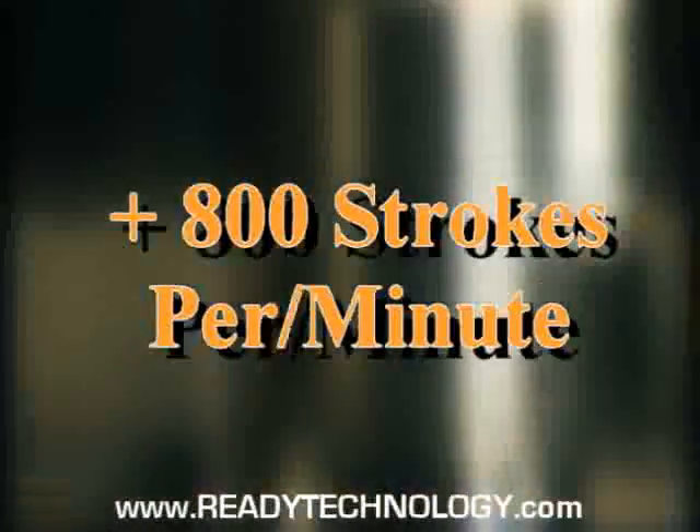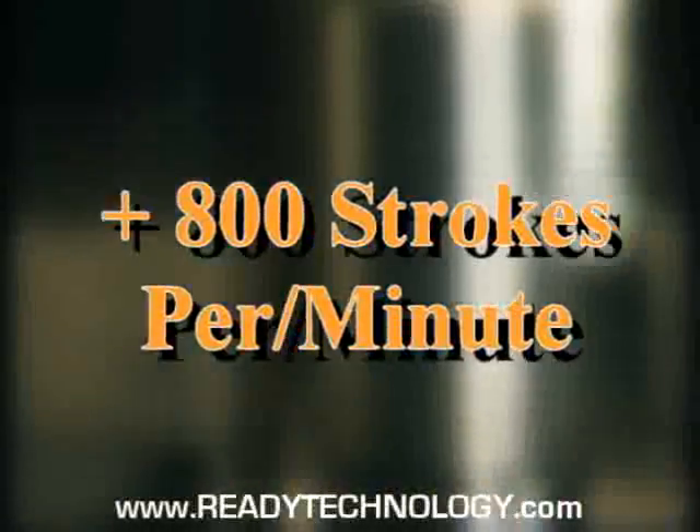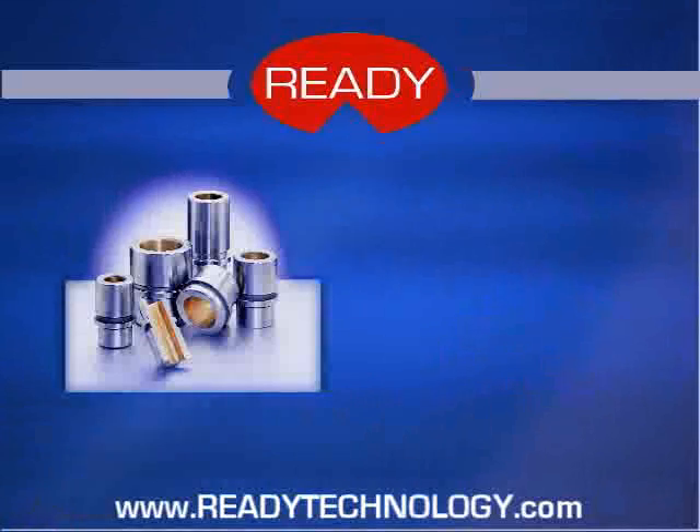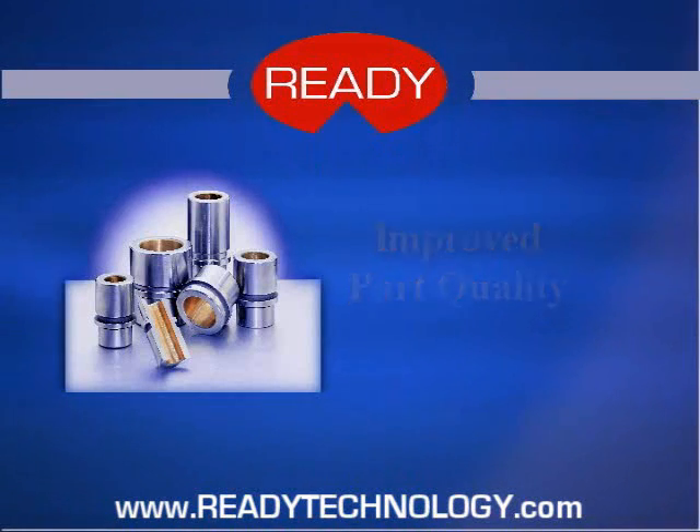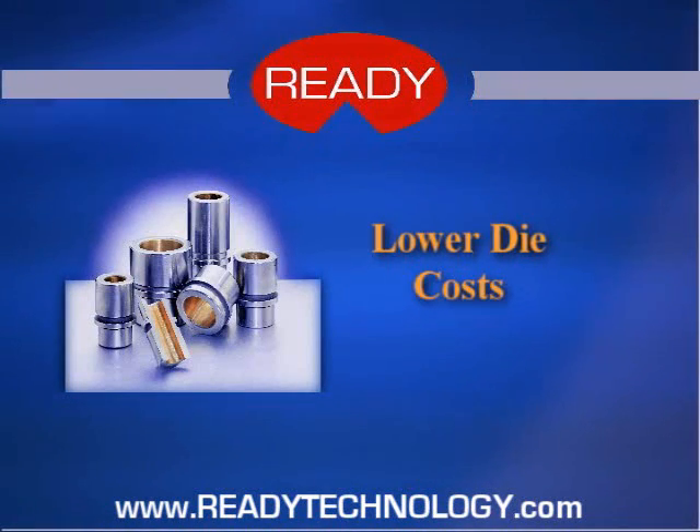Center Lube represents a major advance for high-speed dies. Center Lube runs extremely well at speeds as high as 800 and even 1200 strokes per minute — an operating range formerly reserved exclusively for ball bearing guiding. Since Center Lube is more rigid than ball bearing guiding, part accuracy is better. And of course, Center Lube costs less than ball bearing guiding, it takes up less space, so die build costs are lower.